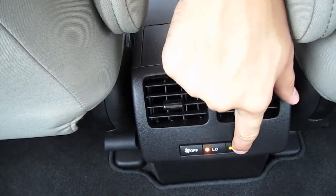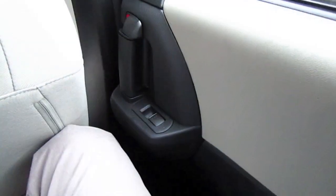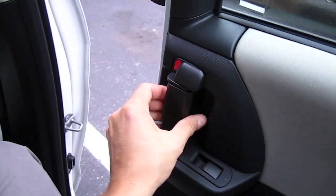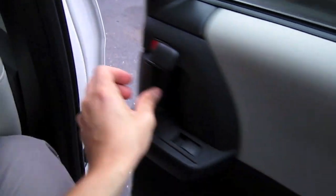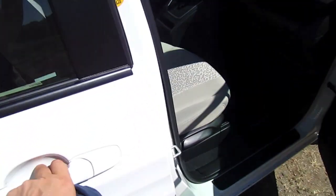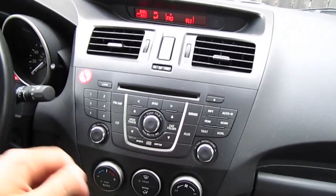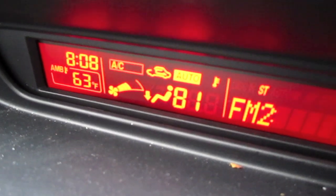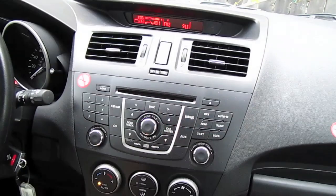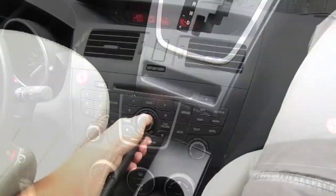Second row airbags. Rear windows. Air conditioning. Parking brake.